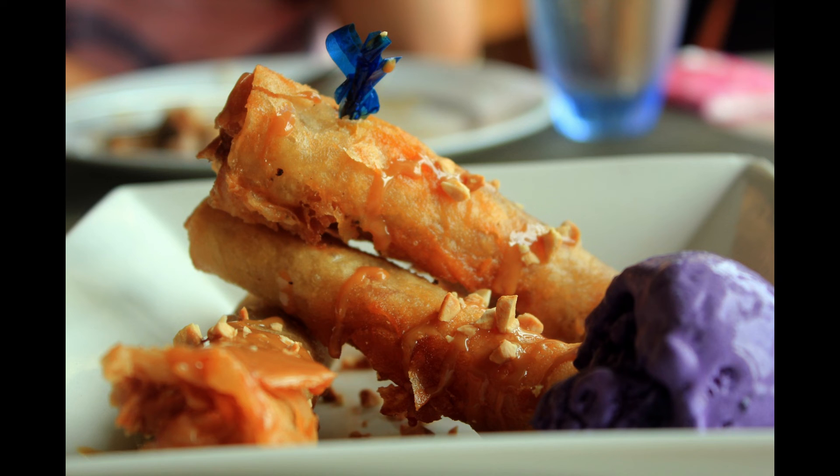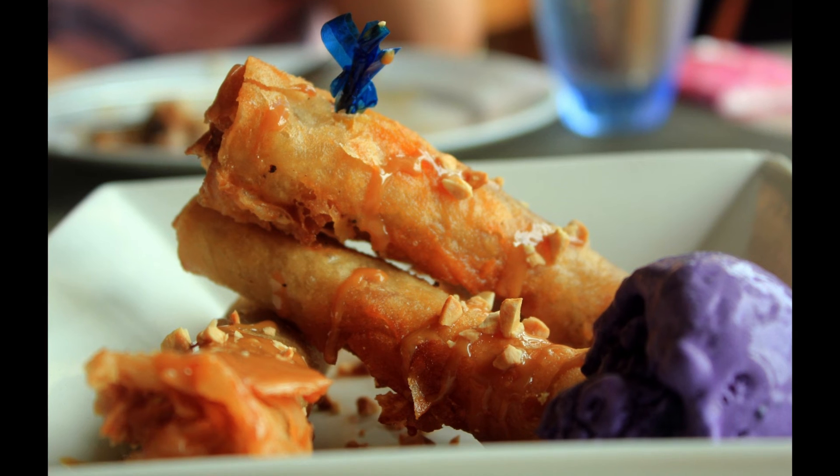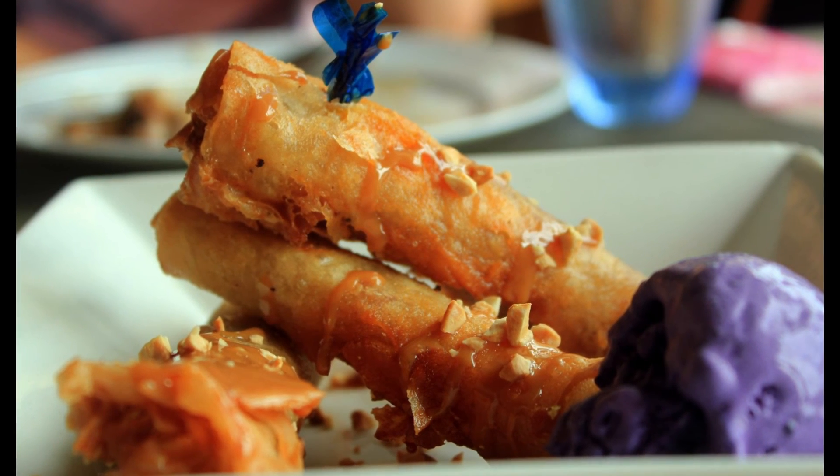Now, admittedly, the one pictured is a restaurant version that's on the fancy side, but at its most basic, Turon is banana wrapped in spring roll wrapper, and fried.